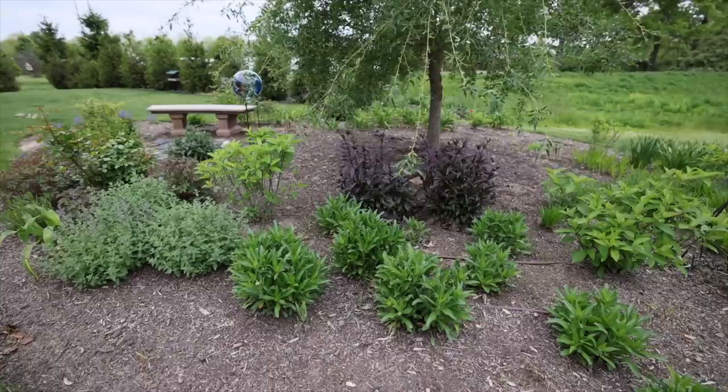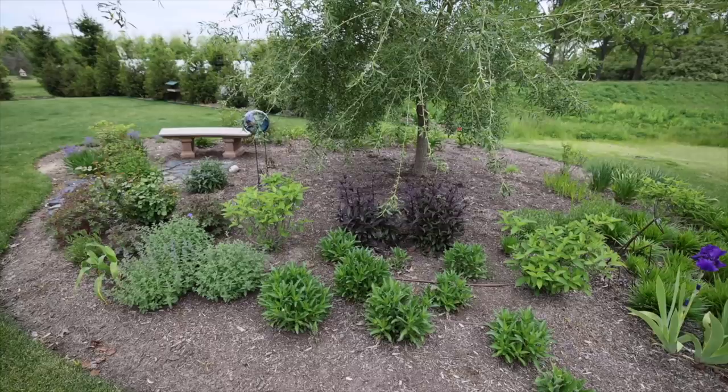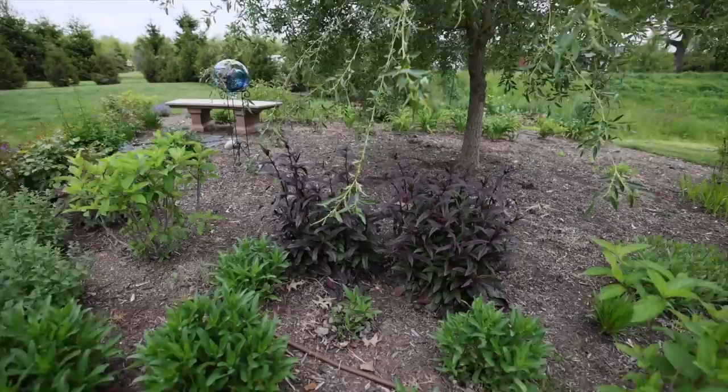These are Pinky Winky hydrangeas — I have a ring of five of them around this willow. I know they'll get quite large so I'll try to keep them pruned; I may have to move them elsewhere later. This willow has probably doubled in size since I planted the bed last year, growing faster than I expected. Some perennials here that prefer more sun will need to be moved out and replaced with shade perennials. These are Daisy May daisies and Midnight Masquerade penstemon back here.